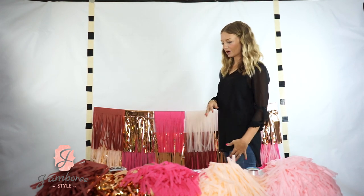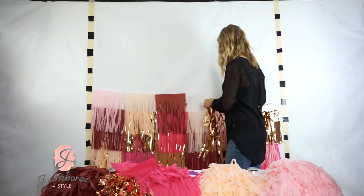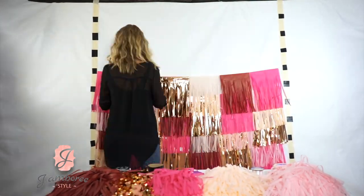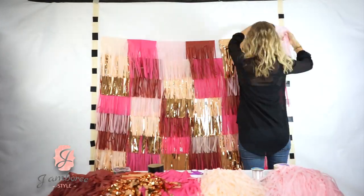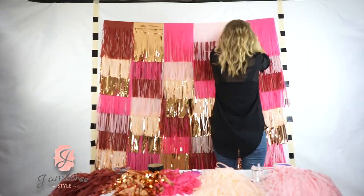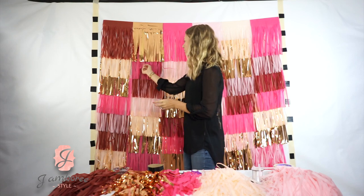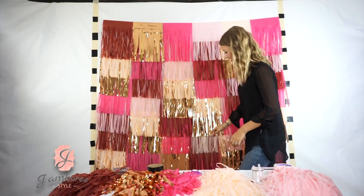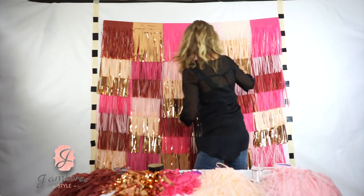I'm going to go ahead and finish for you guys. Okay, it's completed! The only thing I like to do at the end is just go through and get rid of anything that's wavy or curly or not straight. I just kind of go through with my fingers and use them like a comb.